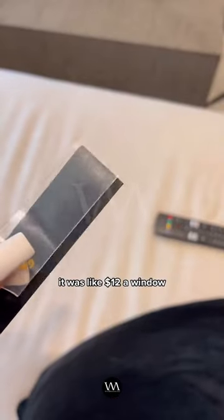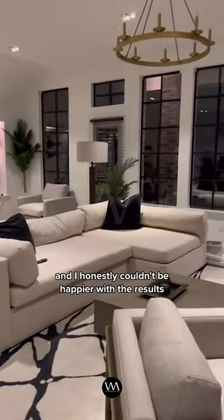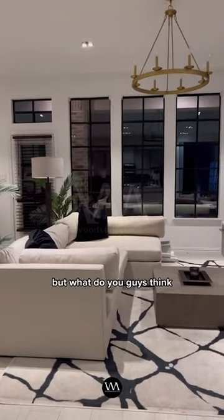Altogether it was like $12 a window, super easy to do, and I honestly couldn't be happier with the results. I am obsessed. But what do you guys think?